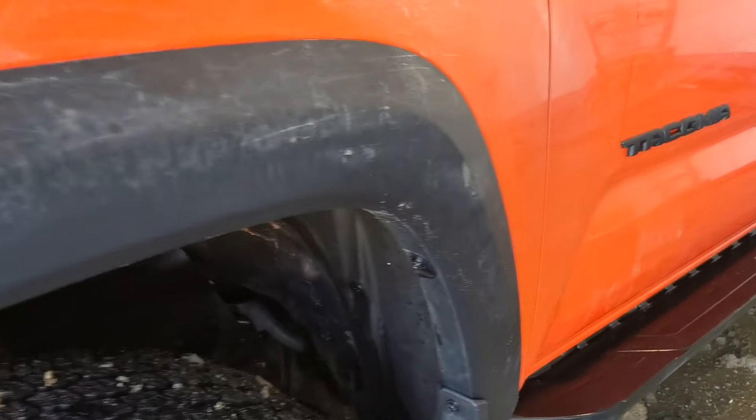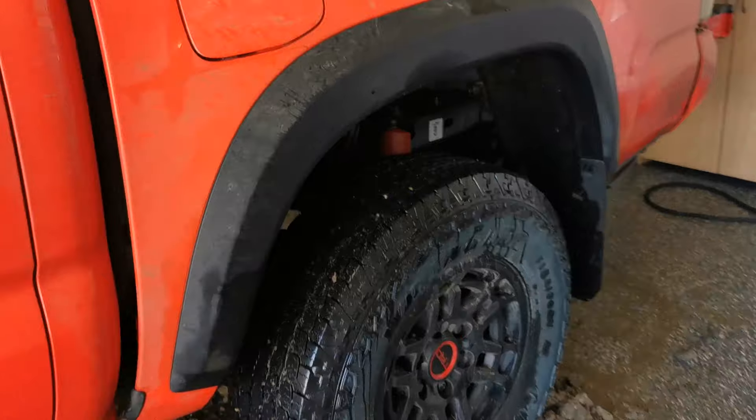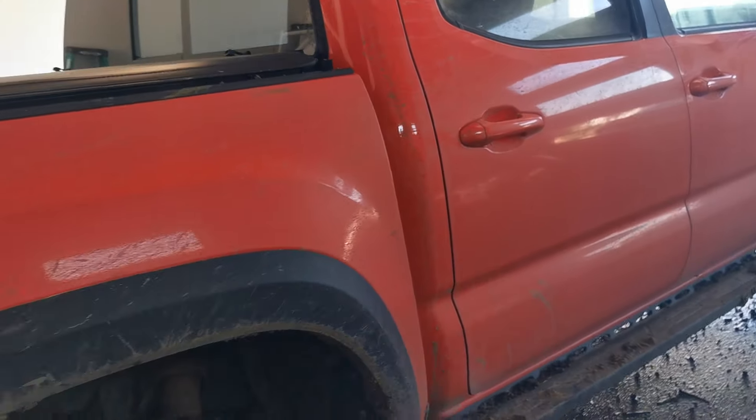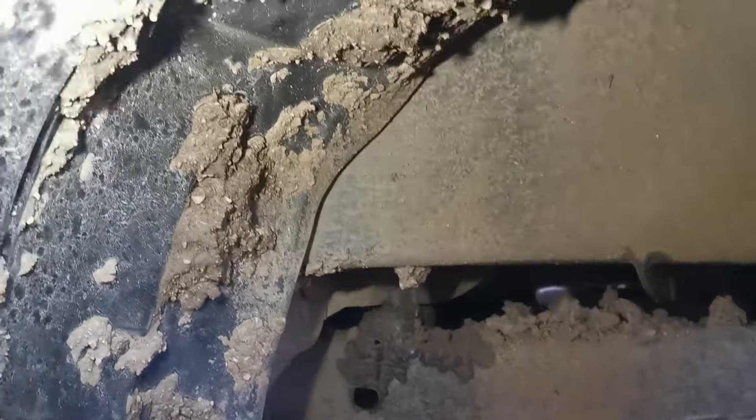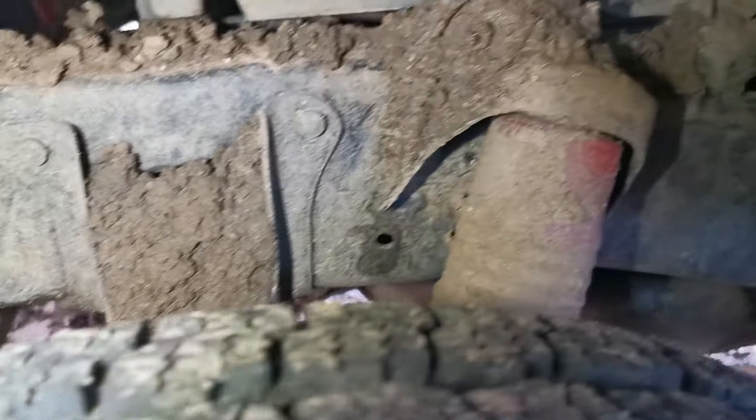I've been at it for roughly an hour and it's starting to get clean in there, but man it's just caked everywhere. Let's go look at the other side. I've already scraped some of this mud off — this clay just gets up into the leaf springs, it's just everywhere. It's taking me forever to get this off.